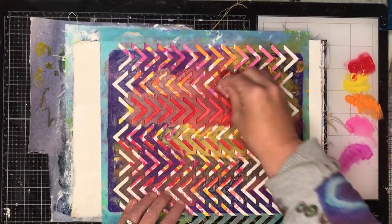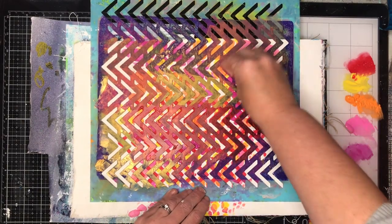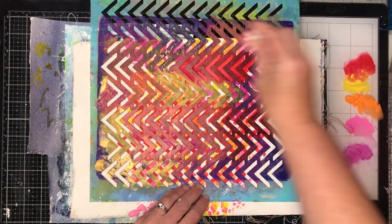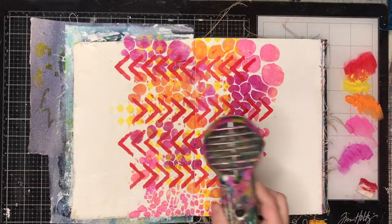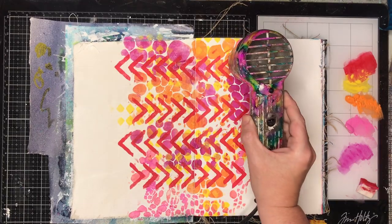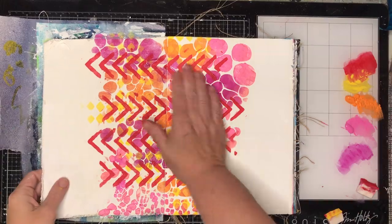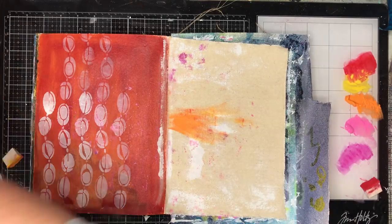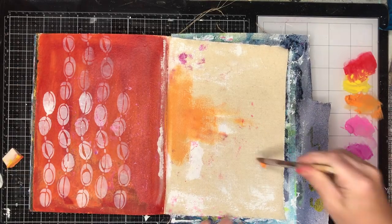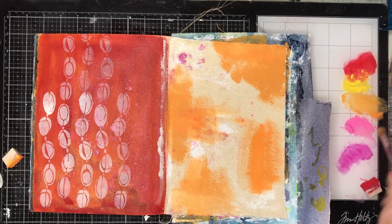The final one is another stencil I'm using, just putting some red on for that bold pop of color over the top, so I've got all these warm colors layered over each other. This technique will work if you mix different colors, but you need to make sure your layers are dry before you stencil over them, otherwise you'll get some very interesting mucky-looking colors. It looks really good if you use either warm colors or cool colors.